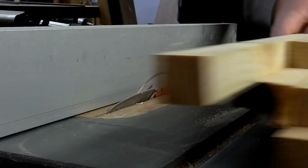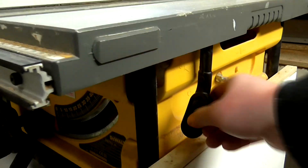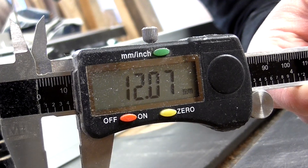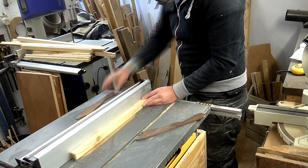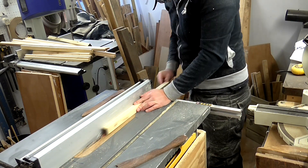Once I had lots of one inch square lengths of wood, I set my table saw fence to 9mm and my blade height to 12mm. The kerf of my blade is 3mm, so with these settings I could cut a 12mm by 12mm rebate on each length of wood.